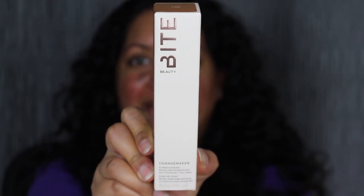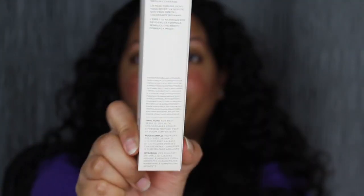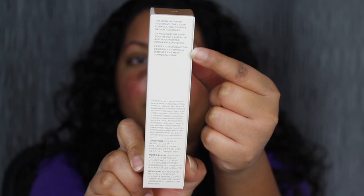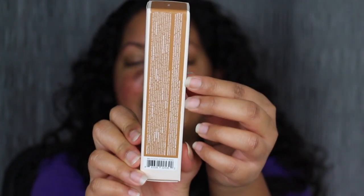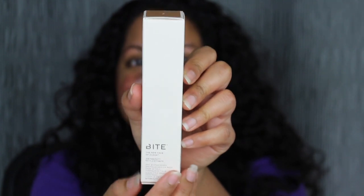I purchased the shade in T100. I do want to read a little bit about this foundation on Sephora's website: a clean, long-wearing foundation with gentle micellar technology that mimics skin texture for a natural, flawless finish. It is medium coverage with a natural finish. Here's a closer look at the packaging. You do get one fluid ounce. On the back you have some directions and a little bit about the foundation, and on the side you have the ingredient list.